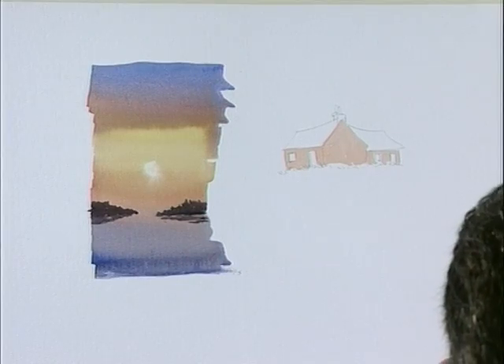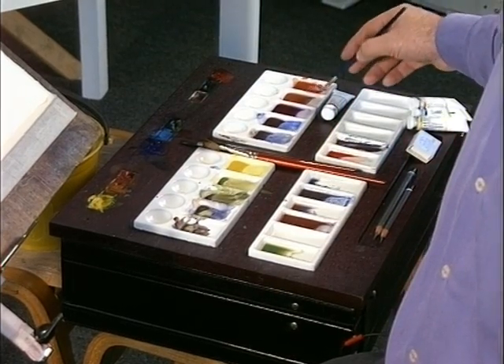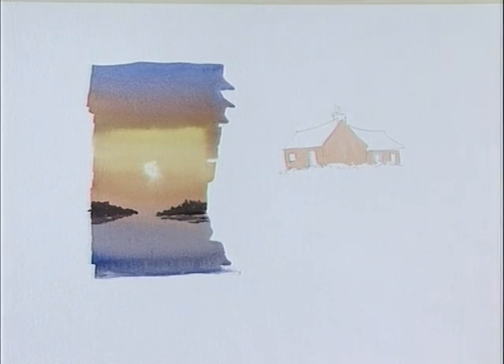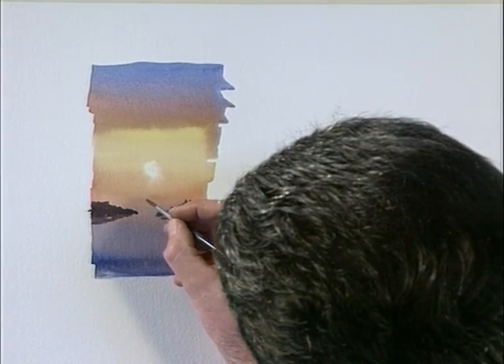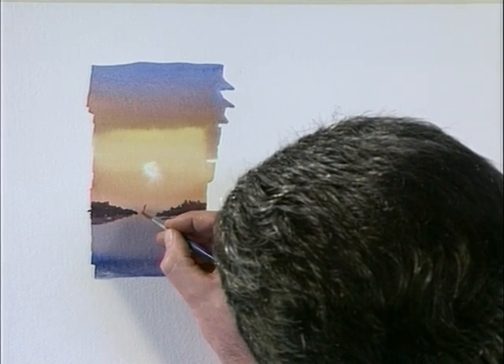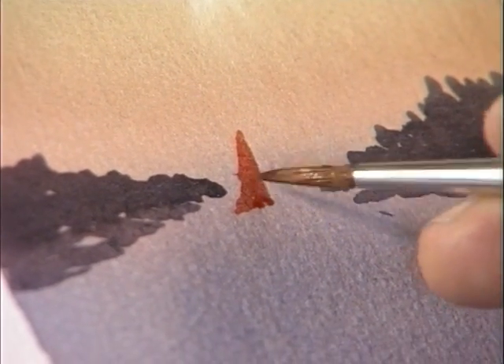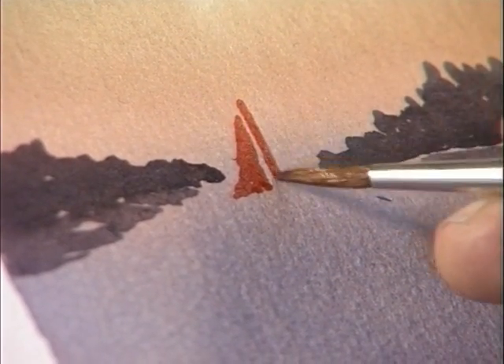Now with a different brush, we're going into the number five — this is quite a small brush. I want to get a red color here so I'm using some crimson and light red. Red seals in the sunset, so we can pop a little seal there, pop one in there, coming down. It's just a small exercise, it doesn't have to be perfect.